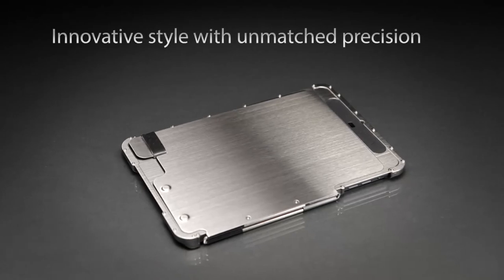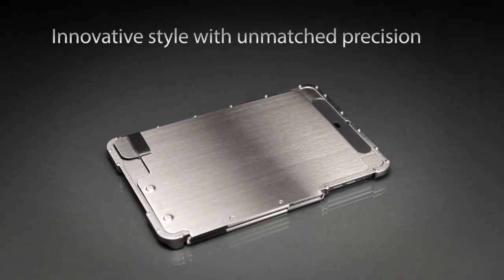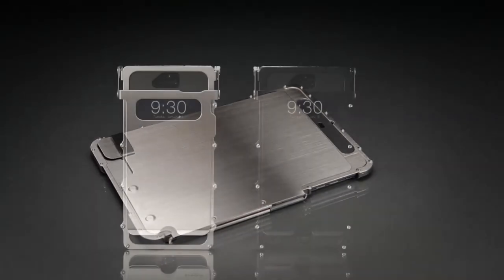The INOX case was designed for those who seek distinctive accessories for their hardware.